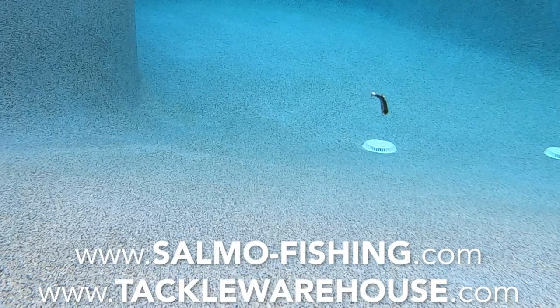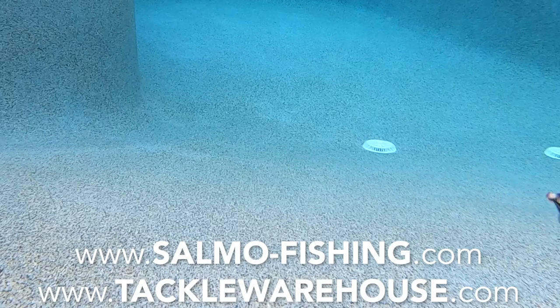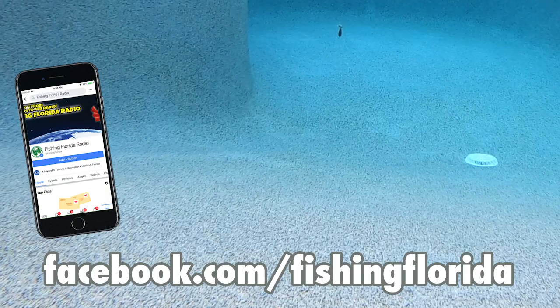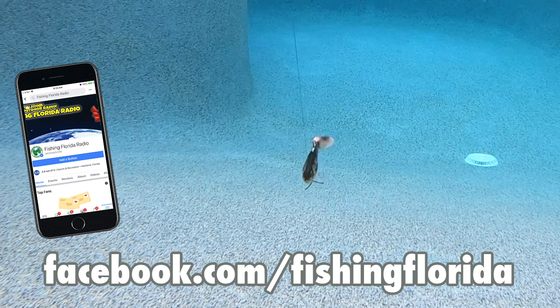For more information on the Salmo Replicant Bass go to salmo-fishing.com or tacklewarehouse.com. Thanks for watching Fishing Florida Radio's Closer Look of the Salmo Replicant Bass. Quick reminder — our Live from the Casa show is every Wednesday at 3 p.m. Eastern Standard Time. There's interviews, industry news, and more, so check us out on our Facebook page at facebook.com/FishingFlorida for the Live at the Casa video podcast.